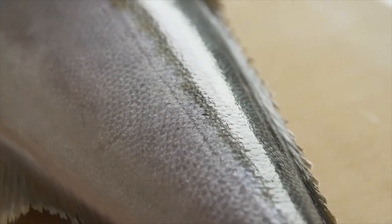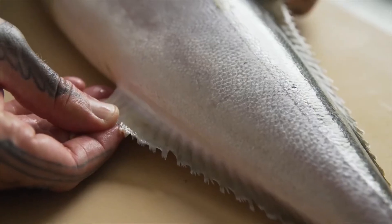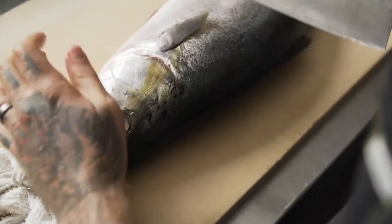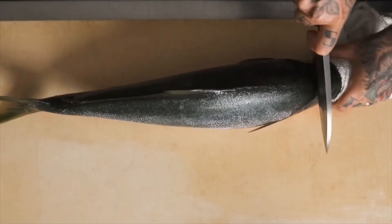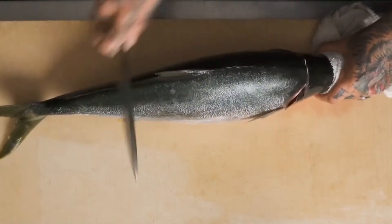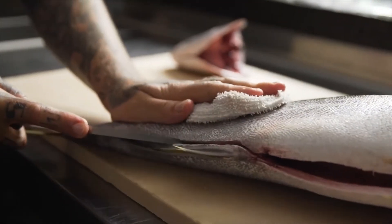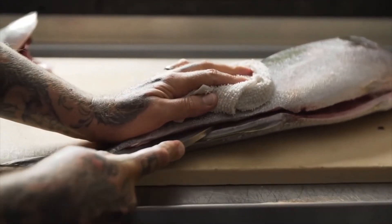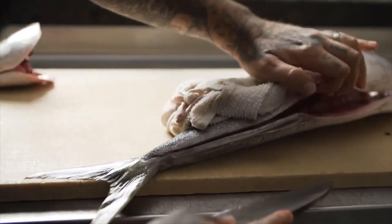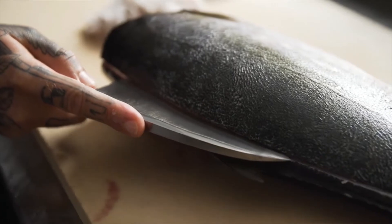Recreational anglers enjoy the unique opportunity of catching, preparing, and cooking their own fish, potentially saving money and also benefiting from access to much fresher seafood than is typically available from a market, fishmonger, or restaurant. Eating select fish you have caught yourself, on a small scale recreationally, is also arguably more sustainable than any other form of seafood consumption. However, to optimize this self-caught seafood experience and diminish the risk of food poisoning, it is essential that anglers know how to best handle their catch between water and plate.